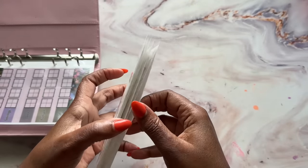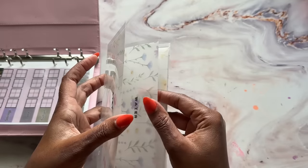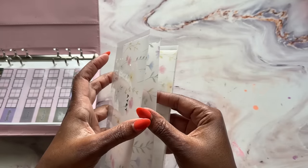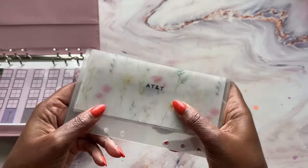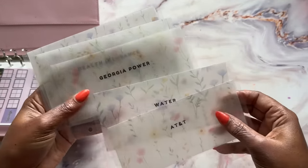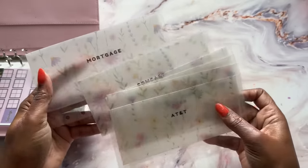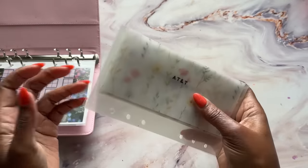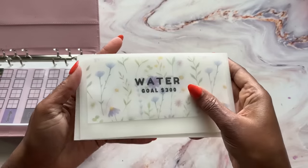These are really good envelopes. I know people said before, when I took the other ones out, they were like, 'Why are you just throwing them away? Why don't you gift them to somebody?' Those were old, but these are brand new. So maybe I'll look into giving these to somebody as a set. They're very specific — AT&T, water, Georgia Power. If you don't live in Georgia, you might not even want them — health insurance, Comcast, mortgage. You guys let me know if you want me to do a giveaway for these. But these are my new guys.